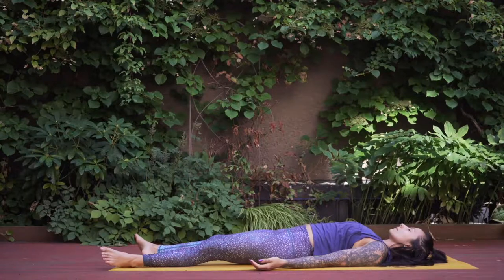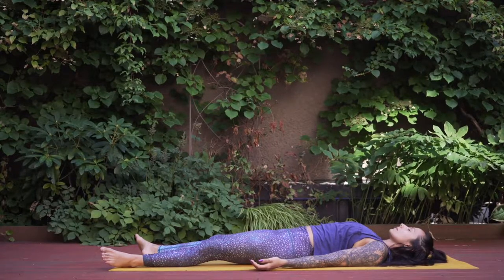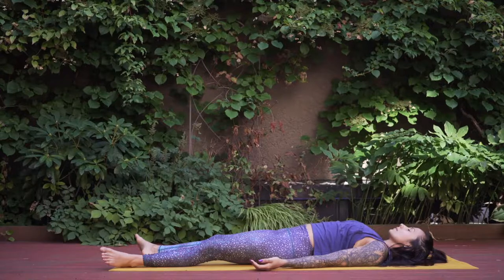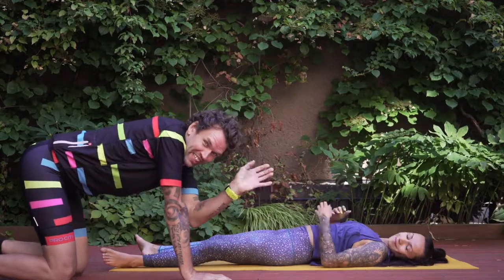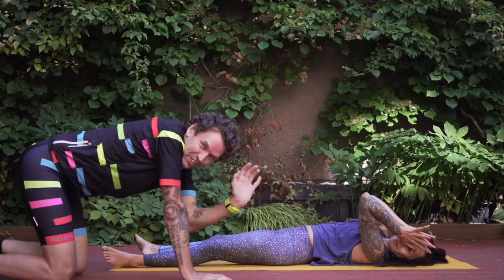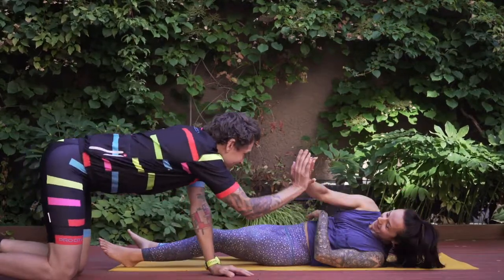Cool, thanks for watching! Stay tuned for the next yoga event — high five!